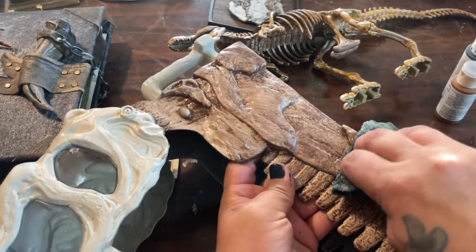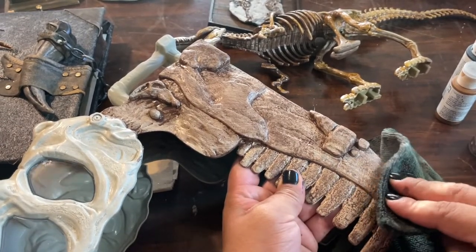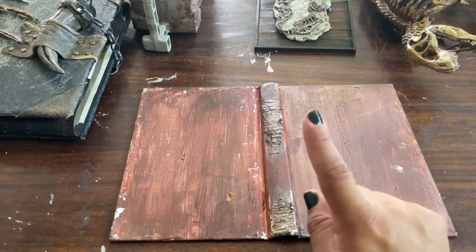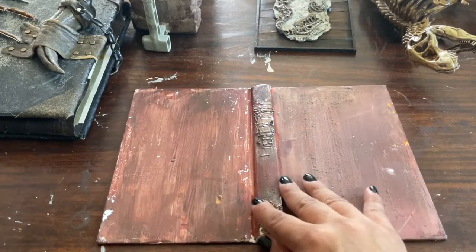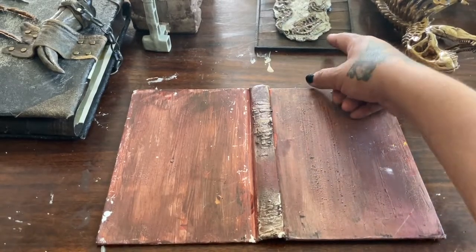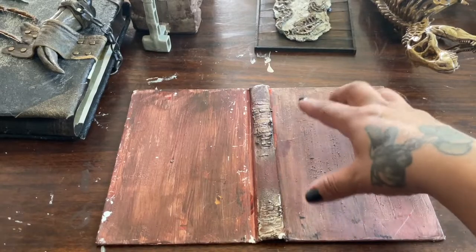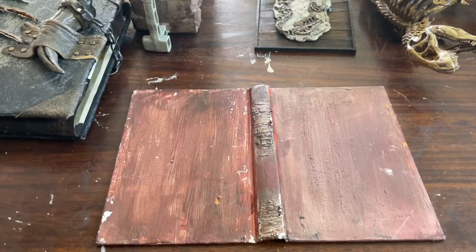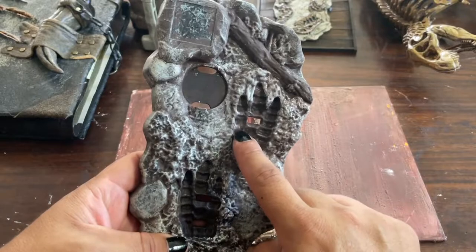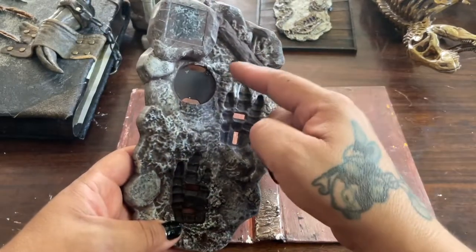My next idea is to make a book that goes in that case. The first thing I want to do is something like this but without the wood back. I want to make a footstep sort of like this — I'm not done with this, don't judge me — but you see how it left a footprint? I'm going to do that, like if somebody came and cut out around here and did a footprint.